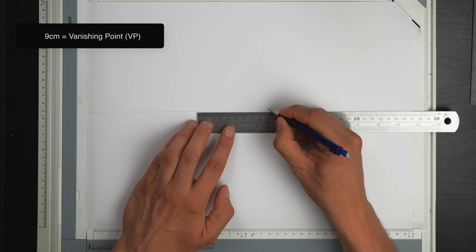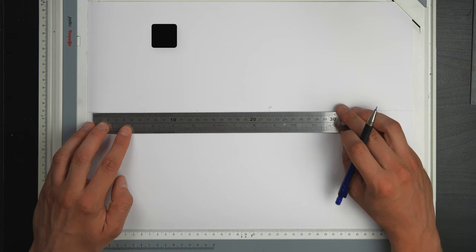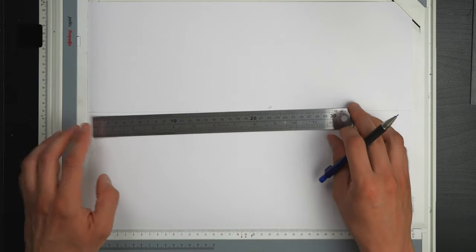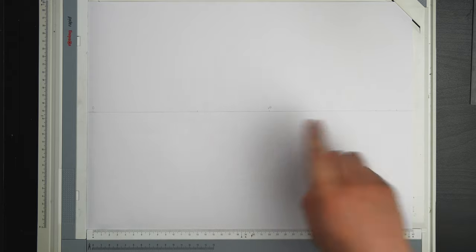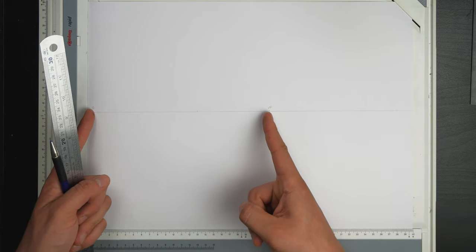About 22 centimeters from the vanishing point I'll have my depth point. Basically what I'm trying to do is get the picture frame distance and the distance between the vanishing point and the distance point to be the same — these two are equal.